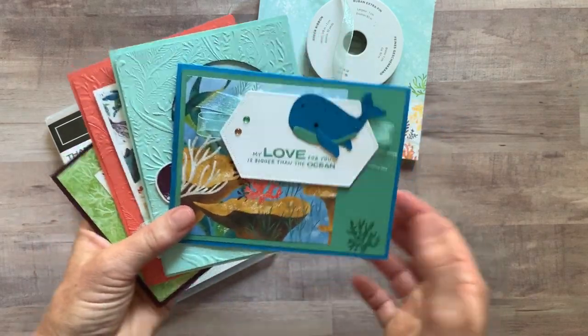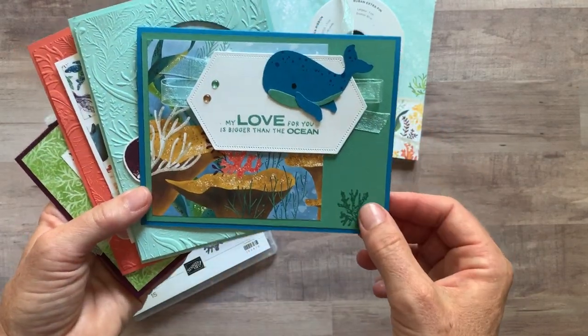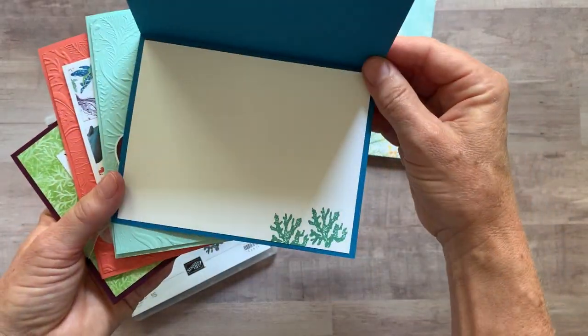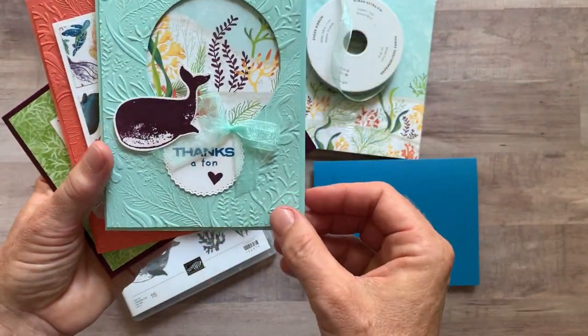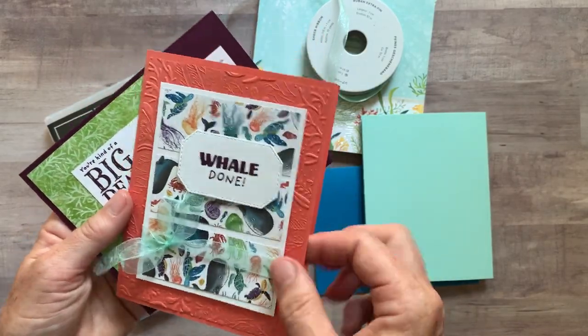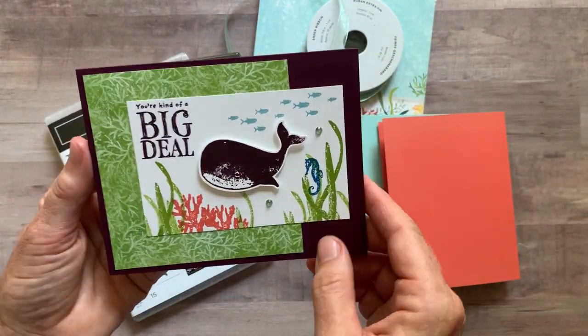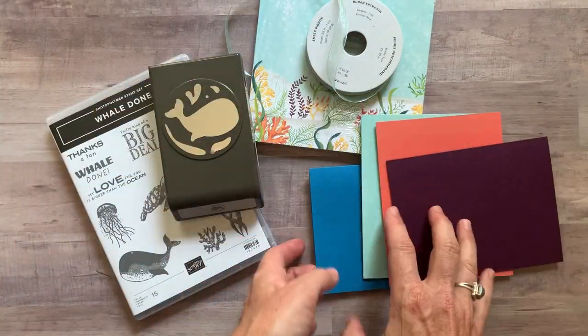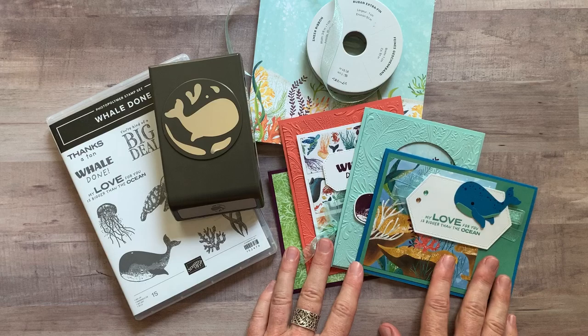Let me show you the cards first because I think they're so cute. You're going to make two of each of these. We have the Thanks a Ton, Whale Done, and then You're Kind of a Big Deal — and we did some stamping inside that one also. So those are the four cards, two of each.